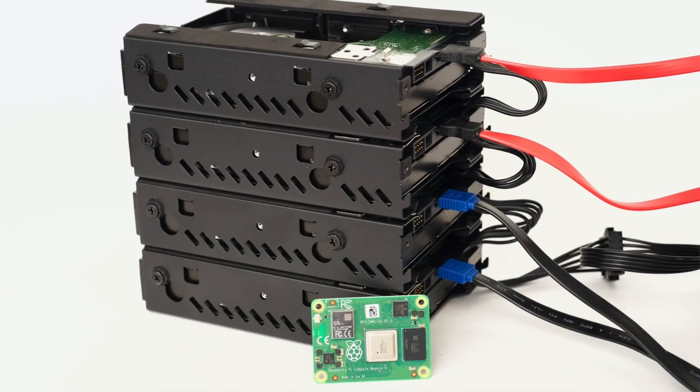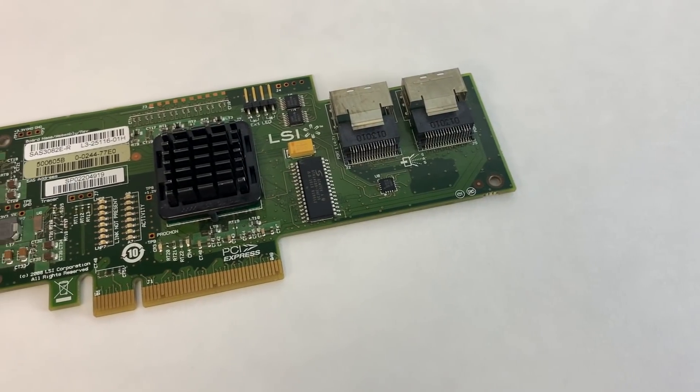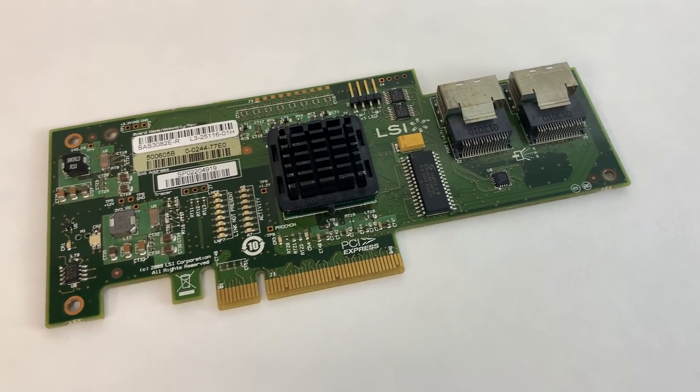That's right — literal enterprise-grade hardware RAID on the Raspberry Pi Compute Module 4. I wanted to see if I could get this LSI card working for resilient, enterprise-grade hardware RAID for the first time on a Raspberry Pi. And when I said I went overkill, I mean OVERKILL.